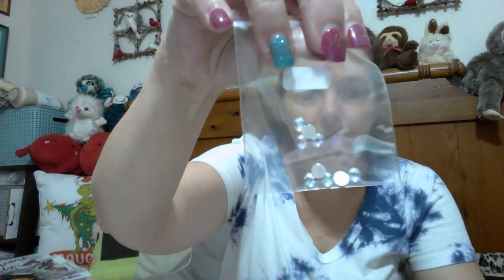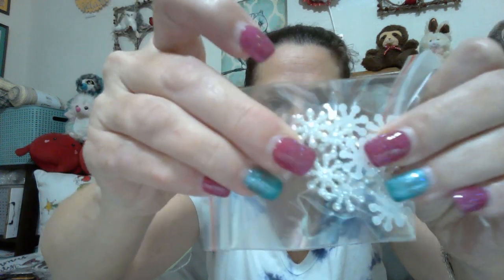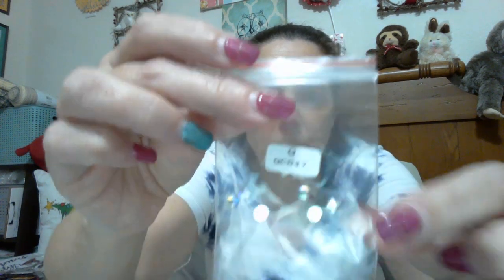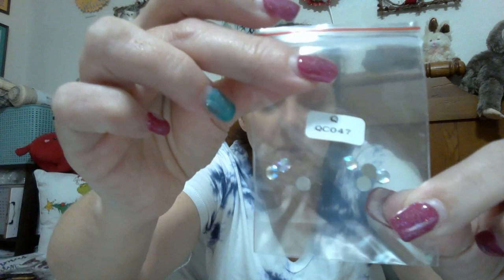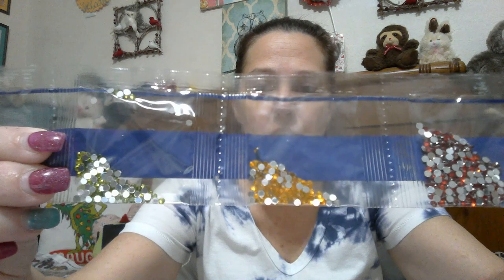First off, we have some AB crystal. We have adorable little snowflakes — look at them, they're so cute, like little pearl snowflakes. And then this is more of the crystal AB, just a tad smaller. There's red, yellow, and kind of that chartreuse green. And yellow, blue, and orange.